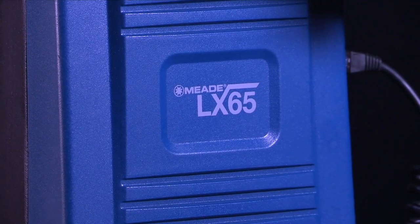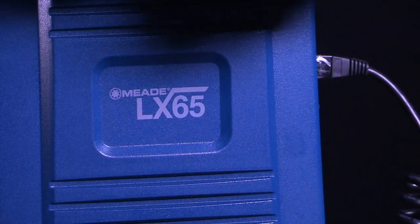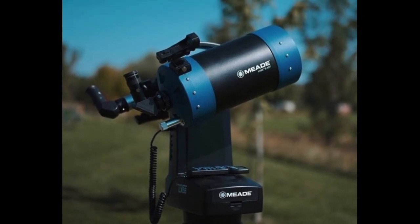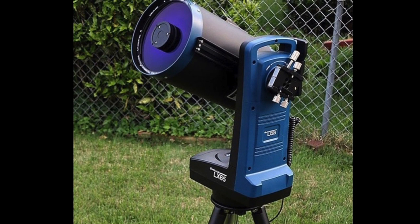Let's begin with unpacking the box and start assembling the mount during the day to become familiar with the parts and operation of the LX65. For the best observing possible, set up the telescope in a large open area where you can see lots of sky and away from street lights and other sources of light. Make sure the ground is stable and is approximately level.